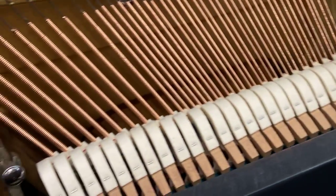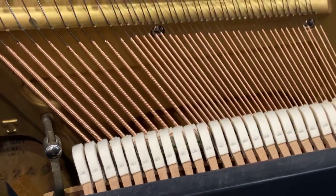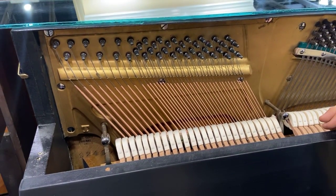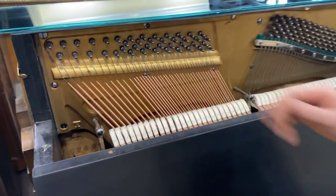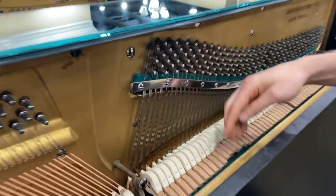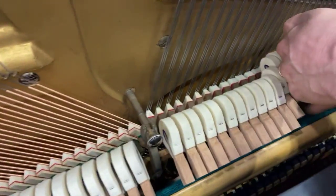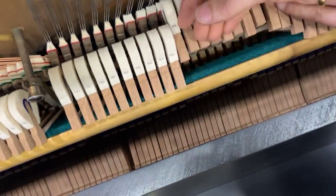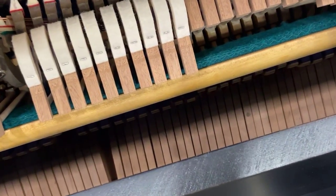The base strings before sounded terrible — they had bad tubby tone, just a thuddy sound which is very unpleasant. So we replaced those. We replaced the hammers — those are all new. We replaced the shanks. Lots of leather and cloth — you can see the rest rail there has been replaced, and lots of cloth throughout.